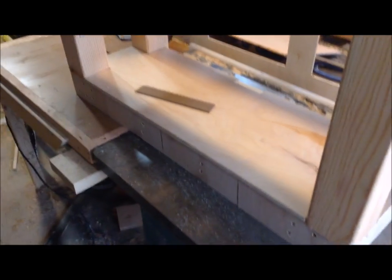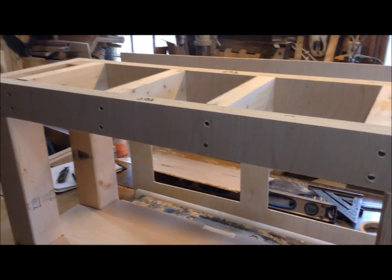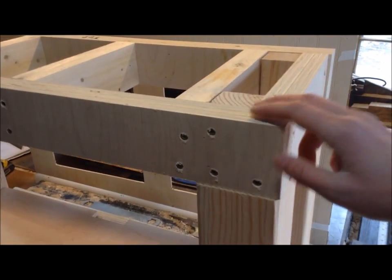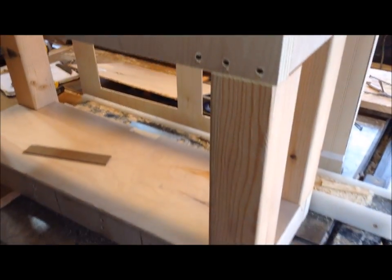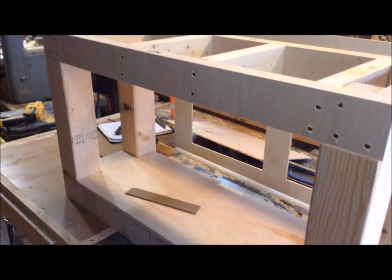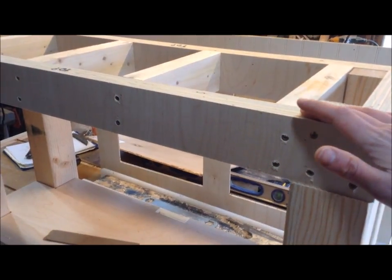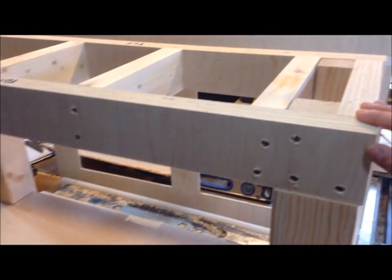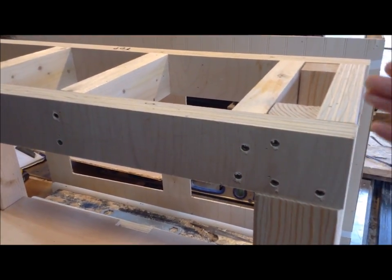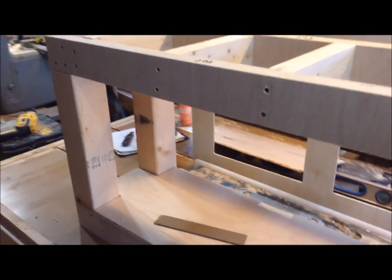It made putting this together much easier than the original 2x4 build. The plywood is probably a little more expensive, but it's worth it — especially if you're somewhat new at building, you won't have to wrestle with those 2x4s. If you do have to use 2x4s, I definitely recommend spending the time looking for a higher-grade kiln-dried 2x4 so you don't have the bowing problem I did.